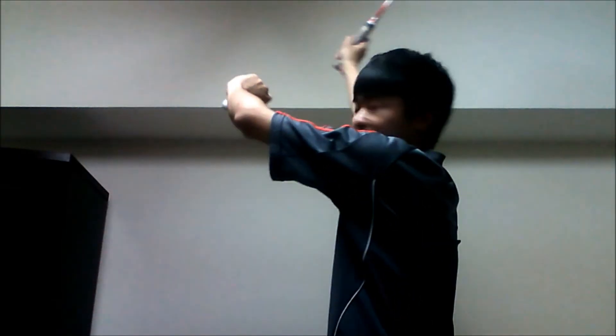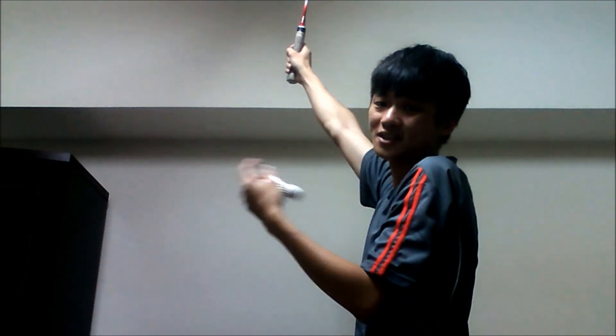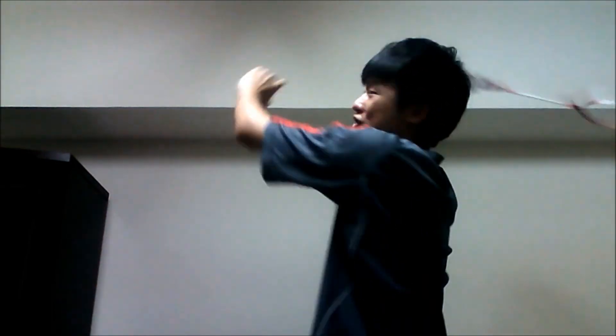In the same way, you hit the shuttle at a high spot, and your arm is straight too. But what's the main difference? The difference is that you need to bend your arm — bend your arm like this. The shuttle will then drop down slowly in the front court of your opponent.